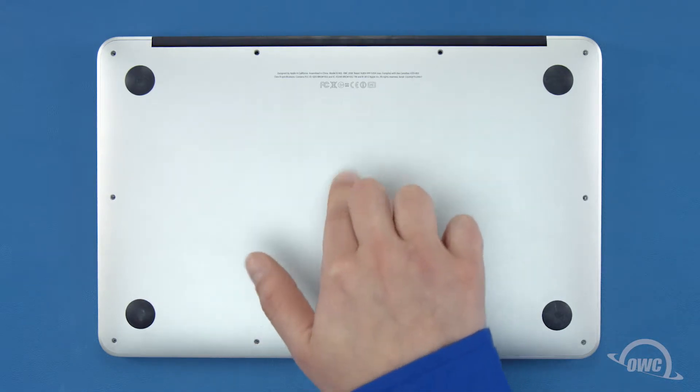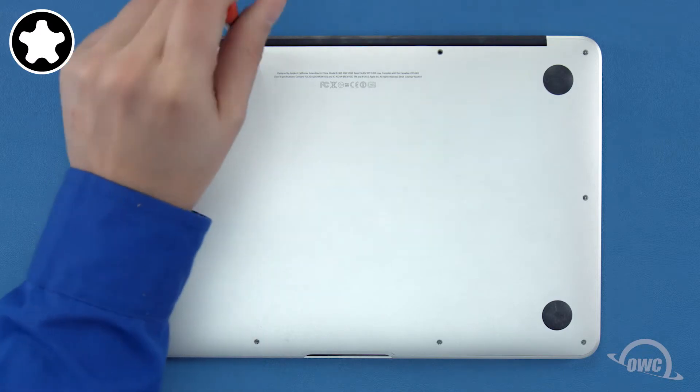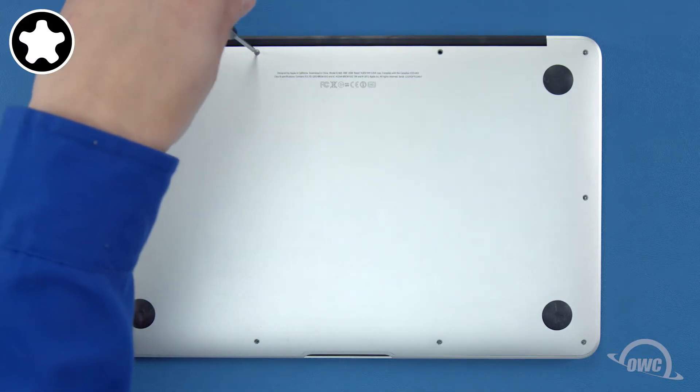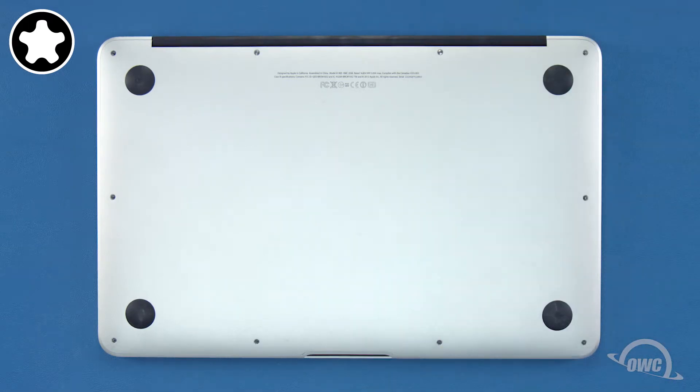First, push down in the center to engage the clip. Then replace the two longer screws which go in the center on the hinge edge. Finally, replace the remaining eight screws.